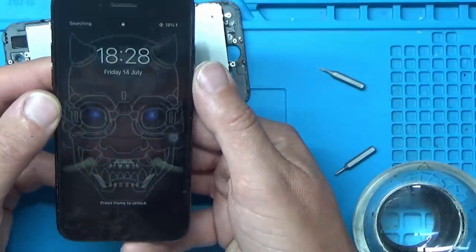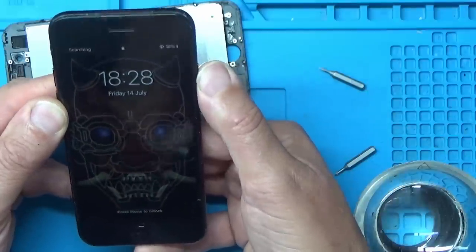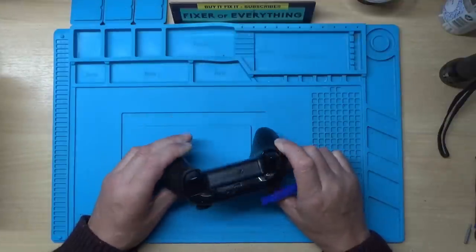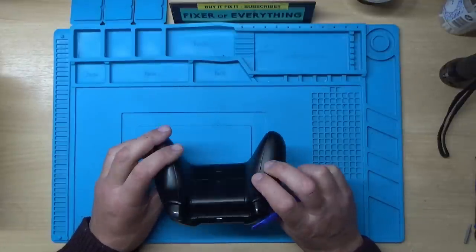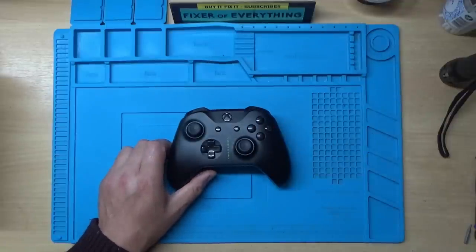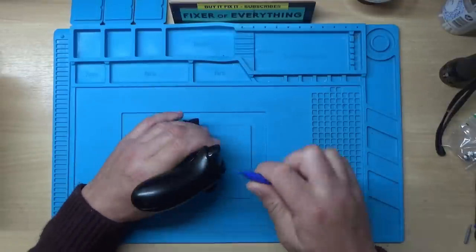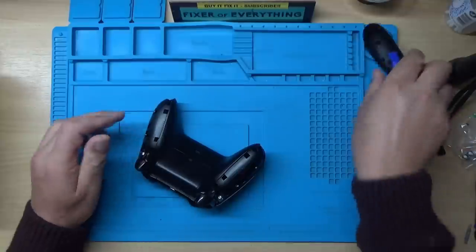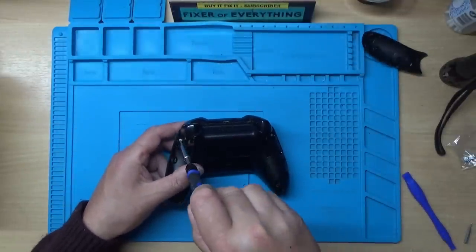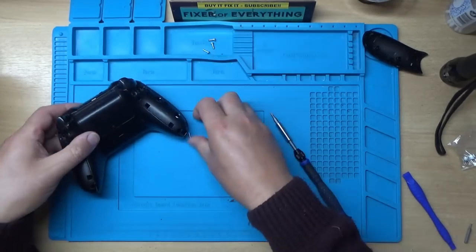Right, hopefully you can use it now. Onto the next job then - it's the RB or right shoulder button here which is working intermittently on this. Let's take it apart. I've bought some buttons already, so it should just be a matter of swapping that over and hopefully that should fix the problem. That's one side off, and there's the other side. I think these are T8s - the ones with the hole in the middle. I'll just put those screws to one side.